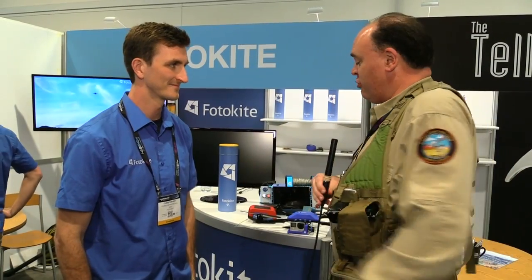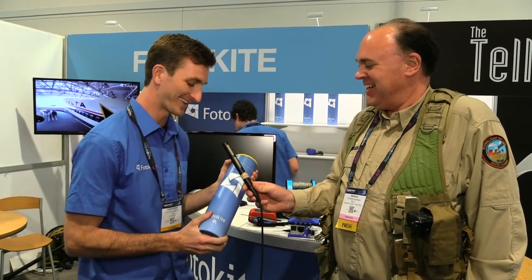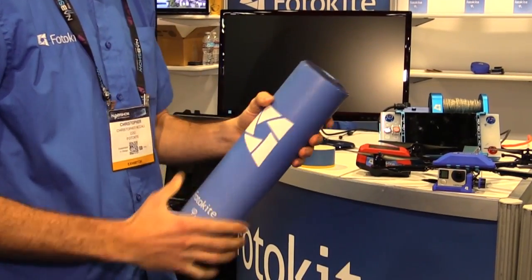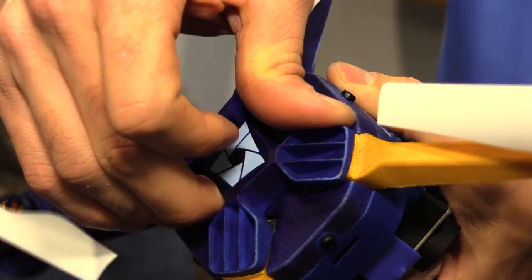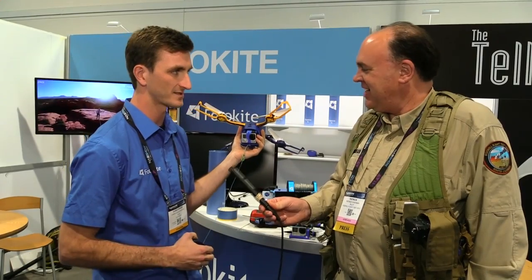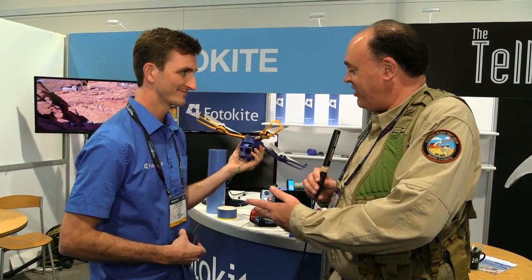In addition to your pro level system, you've also got one made for the consumer — that's it right there? That's right, we call this the Photokite Phi. I have to call it the drone in a can — it fits into this carry-on case, in this tube. It unfolds, comes out of the case just like this. Arms pop out, you clip it in place and you're ready to fly. It's out of the tube and ready to fly in less than 15 seconds. That was amazingly quick — I hadn't seen this before just watching you do it here. Wow, that is fast.